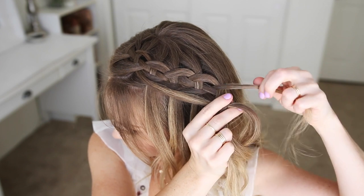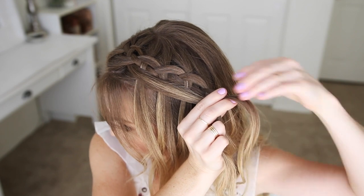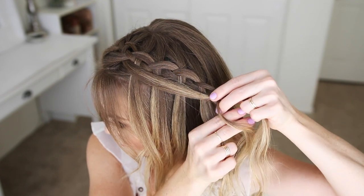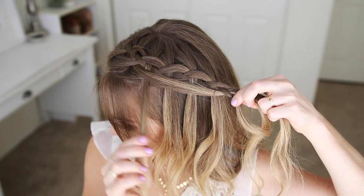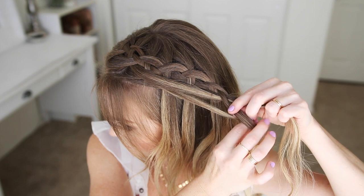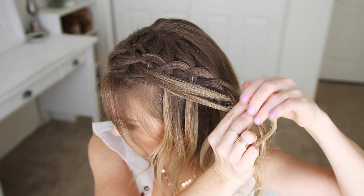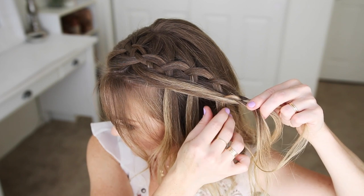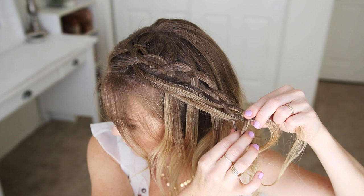Once more I'm crossing the fourth strand under the third, and I'm going to stop adding in new sections from the top of my head. Then I'm going to cross the fourth strand over the second, and then cross the next waterfall strand over the top of the second strand, and then cross it under the third strand to finish the set. I'm just going to repeat those steps, continuing the braid, adding the waterfall strands into the braid as the new first strand, until I've added in all of the strands and reached the end of the section.